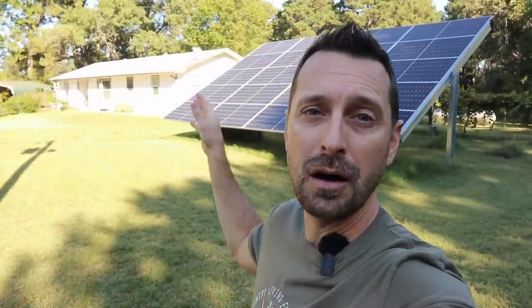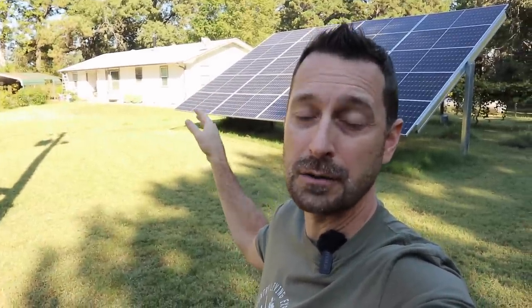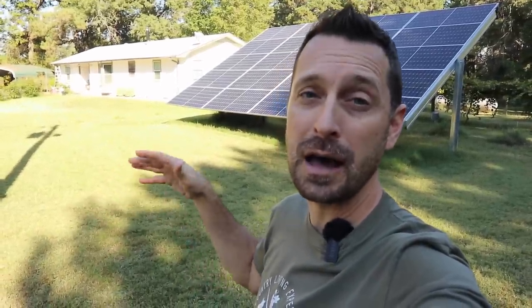Good morning. We're going to talk about what it takes to run an all-electric, modest home off of a small to medium-sized solar system. We're going to talk about all of our solar components and then all of our loads in our house. We're also going to talk about how you might need to modify your lifestyle a little bit to accommodate a smaller system. And we are also going to run a load test and show you what our EG4 6500EX inverters can handle.